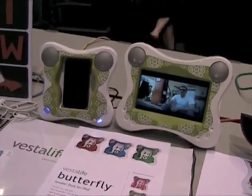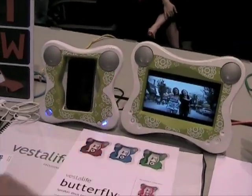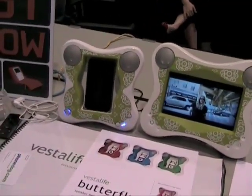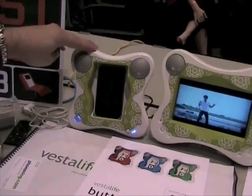Any of our iPod or iPhone speaker docks. Do you have pricing yet on these? We'll have a 2D version of the Butterfly Monitor which will retail for $99 and the 3D version will be $179. And the Butterfly audio dock is available right now and this is $79.99.